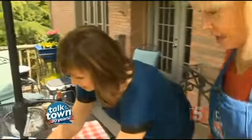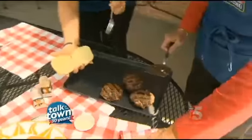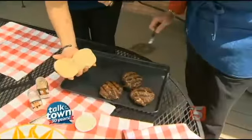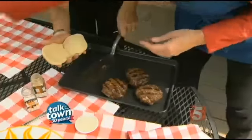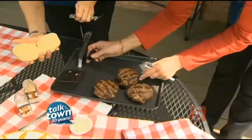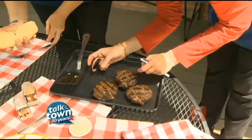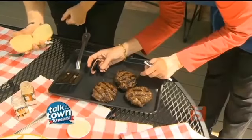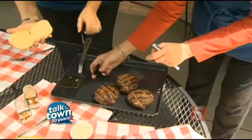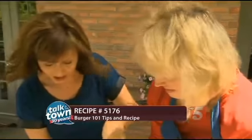All right, these look terrific. So we've got a clean platter that we put them on, with all your accompaniments here, and we're ready to go. We're going to check these really quick with the meat thermometer — and when you check them, don't go down like this, go to the side like this. We're going for 160 degrees. They're perfect — we're ready to eat a better burger!